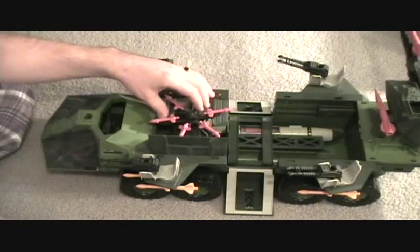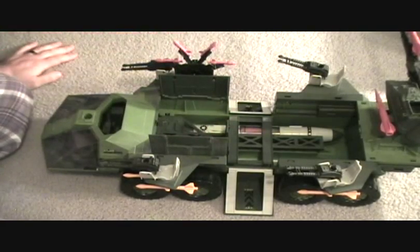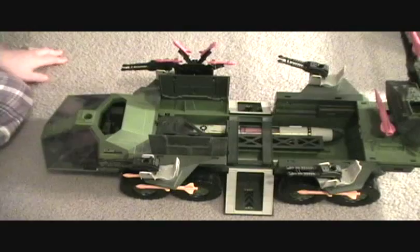Definitely a cool big vehicle we got here — I shouldn't say little. So thanks for checking this out, guys.